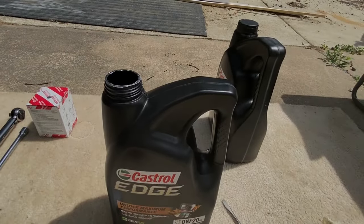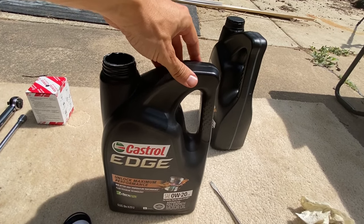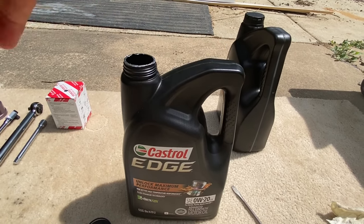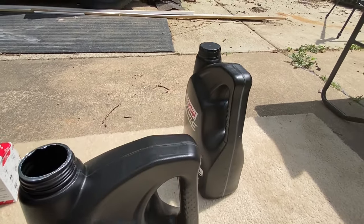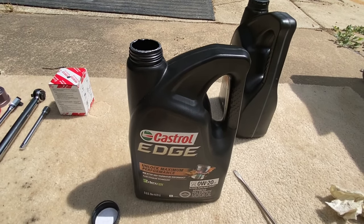The third-gen Tacoma 3.5 takes between 6.1 and 6.2 quarts. Take the full five-quart container and pour it into the motor, then measure accordingly when adding the remaining amount up to six quarts. Let's grab the funnel and start filling up the motor.